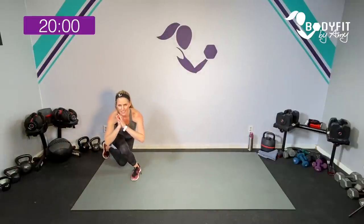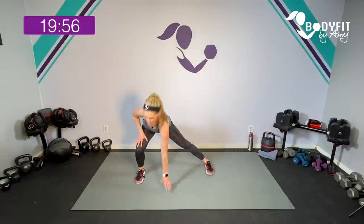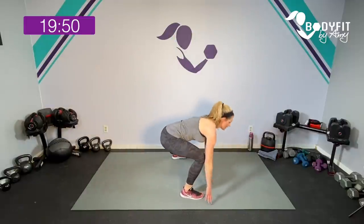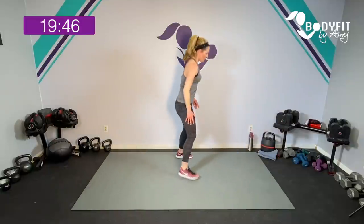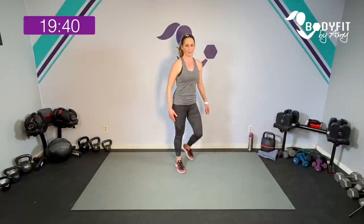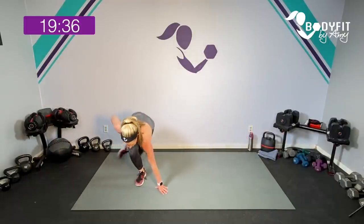Lean, cross here, and up. Take it low, cross down, stretch out long, push out of that hip. Here, here, here, push through. Two more — down, cross. Last one, cross, here, bring it up. Shake it out.